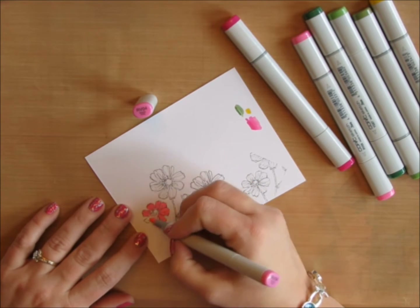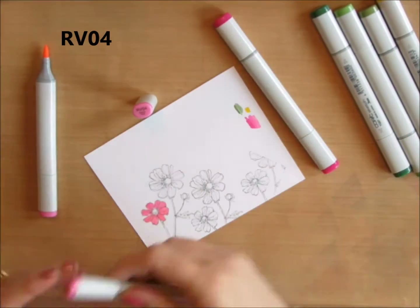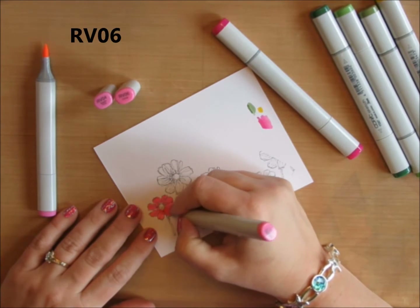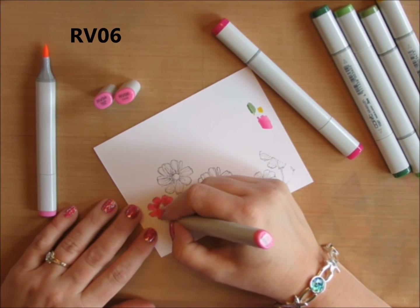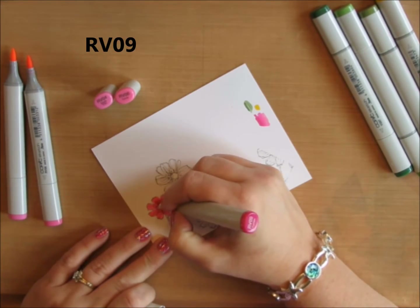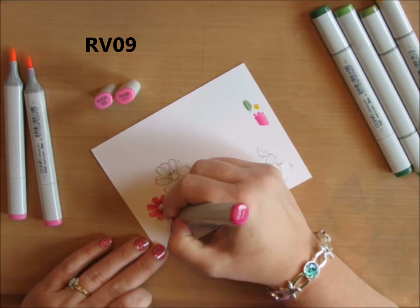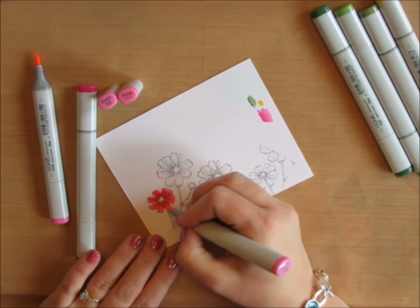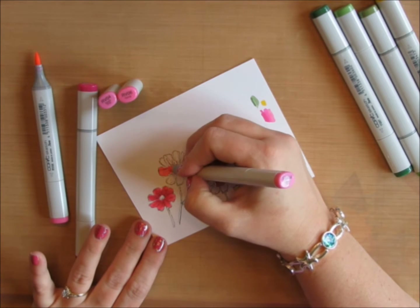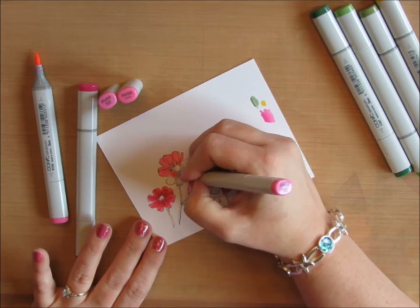This is going to be a very quick coloring. I started with my lightest color, RV04, and did an all-over color wash on my flower. Then I came into the center with RV06 to add some deep shadow. Then my darkest color, RV09, to add even darker shadows following the lines of the stamp. Finally, I took RV04 again and did an all-over wash to blend the colors.